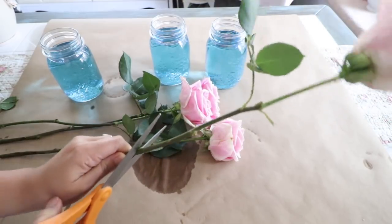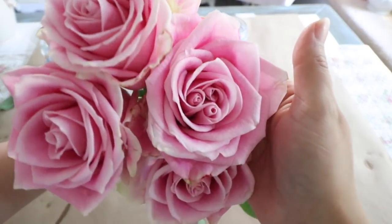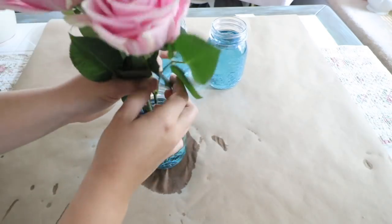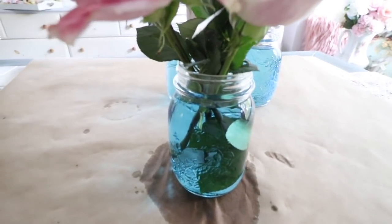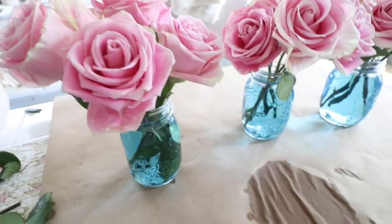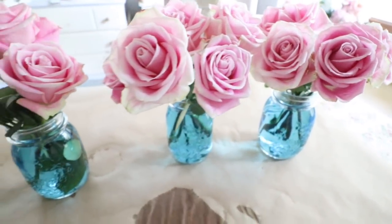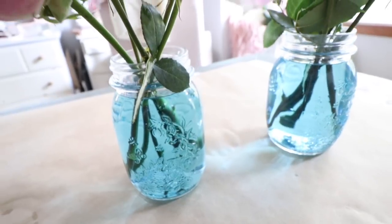I'm just going to use my scissors and cut them at an angle from the bottom, then gather them together and put them into the mason jar. I absolutely love this — the light and sunshine goes through the glass really nicely and it just looks so fresh. These are perfect for weddings, any party decor, or home decor. This one in the middle has five roses since I had one left. Doesn't that look just lovely?